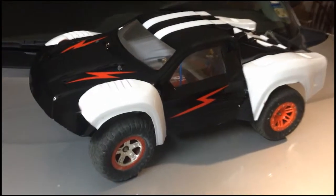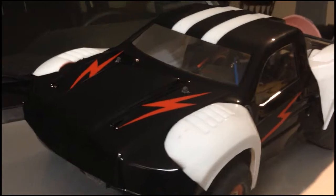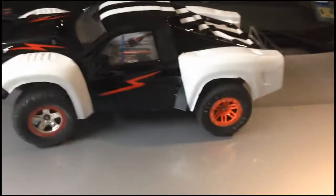There it is — the finished body with all the masking taken off and all of the outside plastic cover taken off. I think it looks okay. It's not perfect, but it's pretty good. I think it'll work.